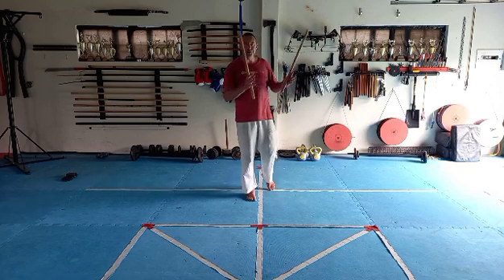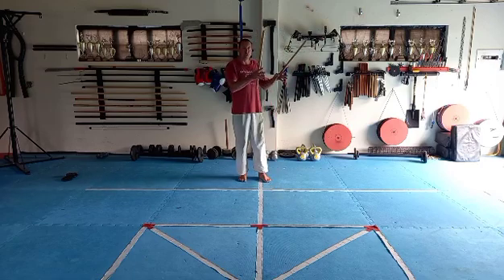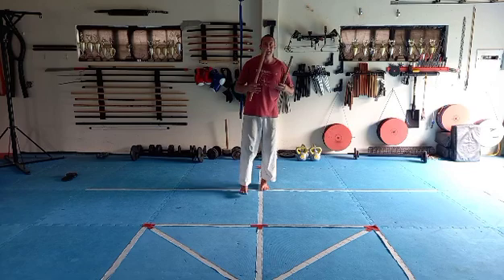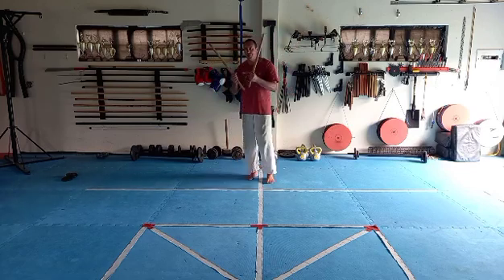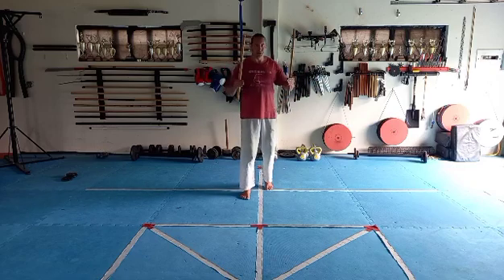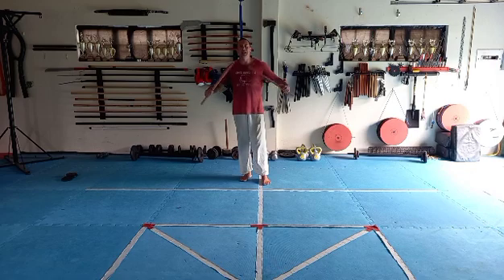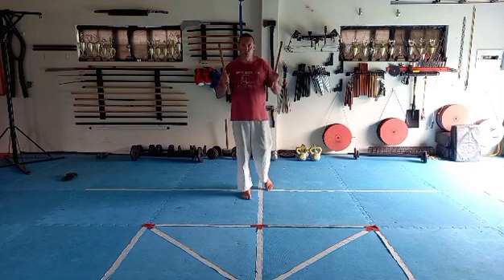From a karate point of view, katas contain a lot of information within each movement, whereas this combination isn't specifically intended to store information. The movements don't have any specific strategies behind them — you got those from your basics. What you're doing now is just chaining them together to help you flow better while doing your double stick exercises.